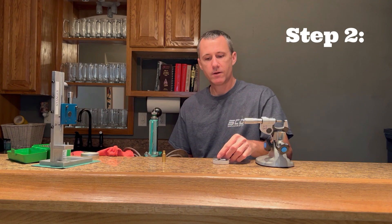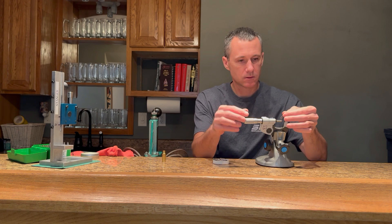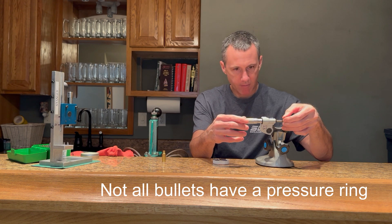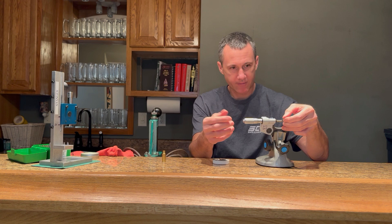Step number two: you want to find the widest part of your bullet using a micrometer. Remember that not all bullets have a pressure ring. This particular bullet does have a pressure ring, and it's right at the heel of the bullet.